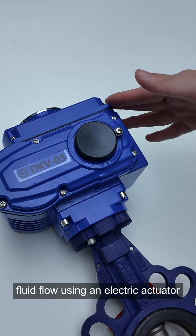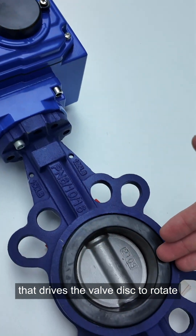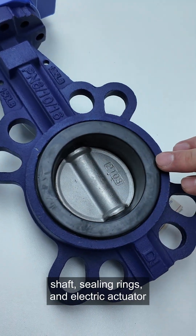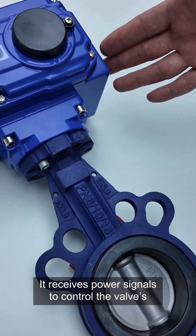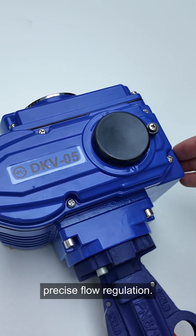The electric butterfly valve controls flow using an electric actuator that drives the valve disc to rotate. Its structure includes the valve body, disc, shaft, sealing ring, and the electric actuator. It receives power signals to control the valve's opening and closing, improving process flow regulation.